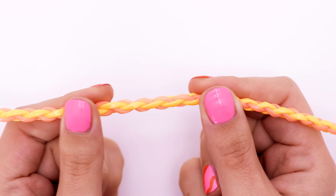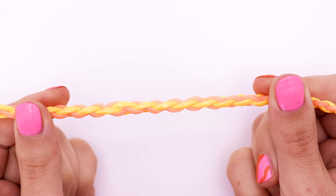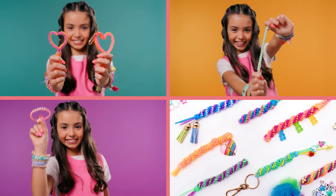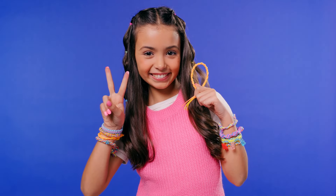There we have it! A beautiful diamond braid! And that does it for another video! If you'd like to learn more techniques, check out the other videos on our channel. Thanks for watching! I can't wait to see you next time! And remember, keep doing your string-a-lang thing! Bye for now!